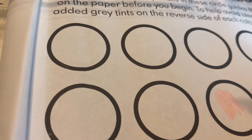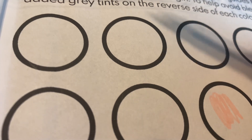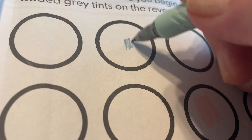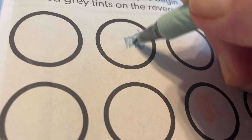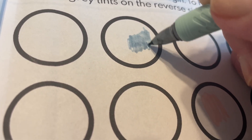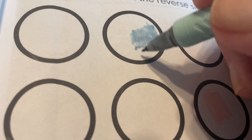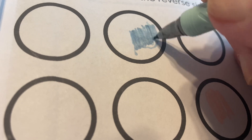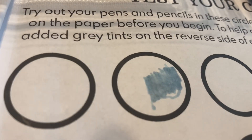I'm going to test out some of these ink colors. This is Tranquil Teal — it's a pretty color. As you can see, the ink just kind of flows right off with very little minimal effort. It's a very pretty color.